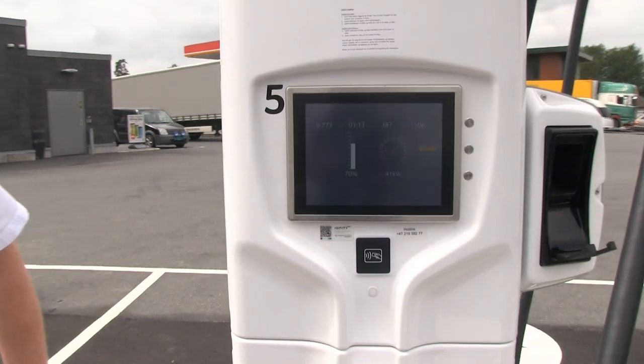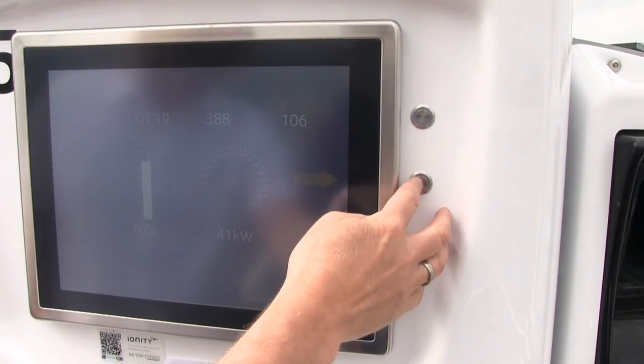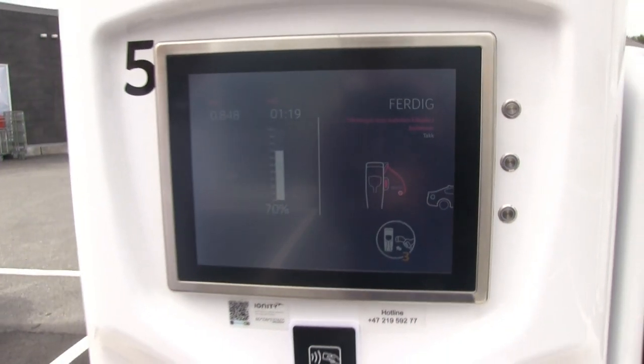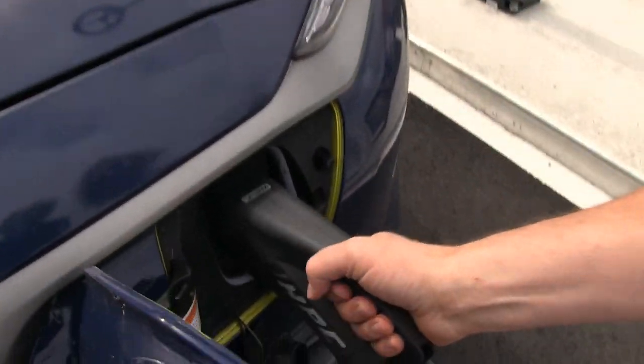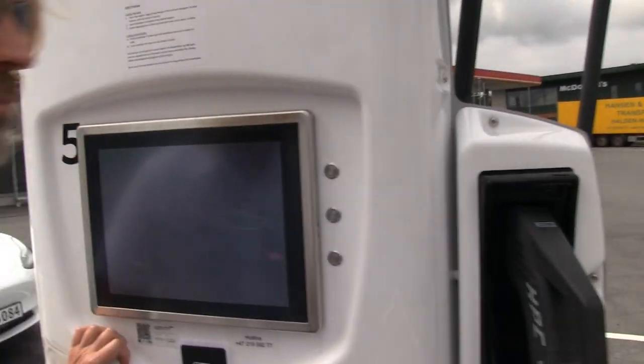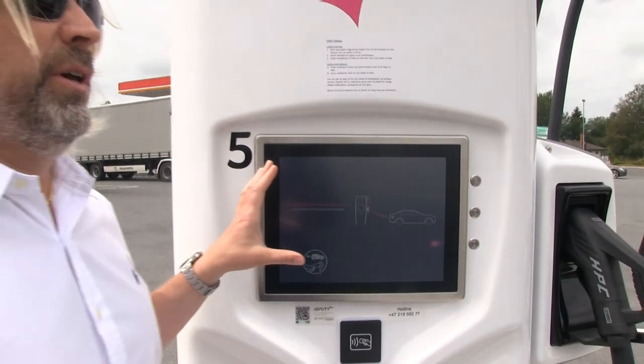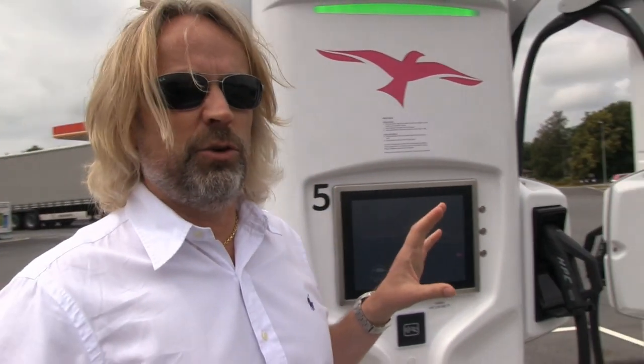That went pretty smooth when using the RFID. Push the stop button, and then it says put the cable back. So as long as you use RFID, you can follow the instructions on screen, because at the moment the instructions tell you to connect to the car and then do the payment. That creates a problem, and we will change that, but it takes some time. At the moment, if you're using an app, do all the work on the app before you connect — that will really help. Also connect properly, because that also creates a problem.